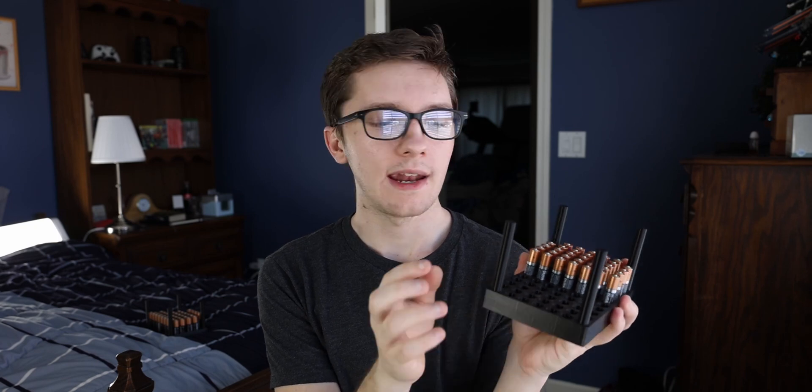It looks like it adhered to the layer below it perfectly fine. I don't really see a layer even when I'm looking for it — it's very, very smooth. If you got this as a product or a gift, I don't think you would ever know that anything was wrong or that it ran out of filament at all. In terms of strength, this isn't something I'm going to be testing or trying to break, so leave a comment down below and maybe we can check that out in a future video.